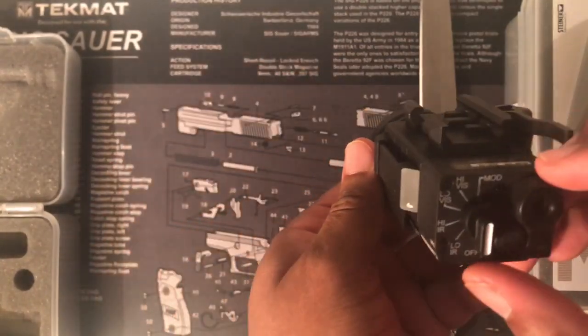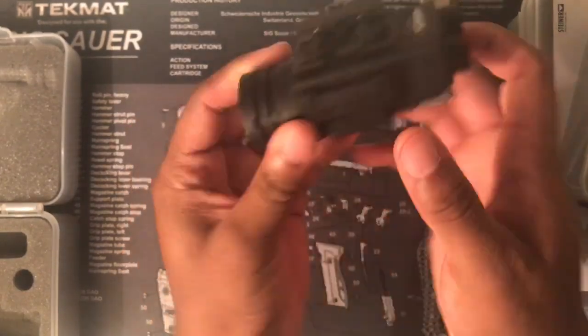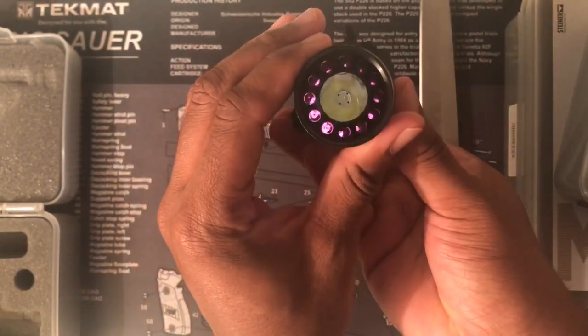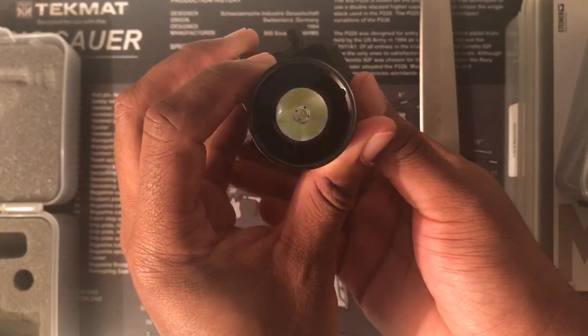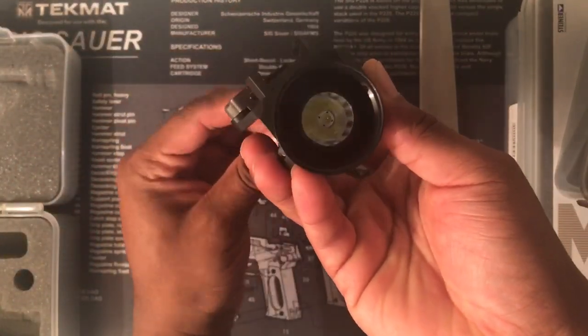Right now I believe it's in off, so if I press it, nothing happens. Low IR. High IR. Let's see if I can adjust it between low and high and see if we can tell the difference on camera.